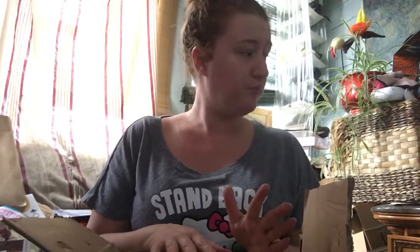Hi loves, I hope everybody's doing well. I just picked up my package from the Dollar Tree. I saw this on one of the Dollar Tree Facebook pages. Somebody had...